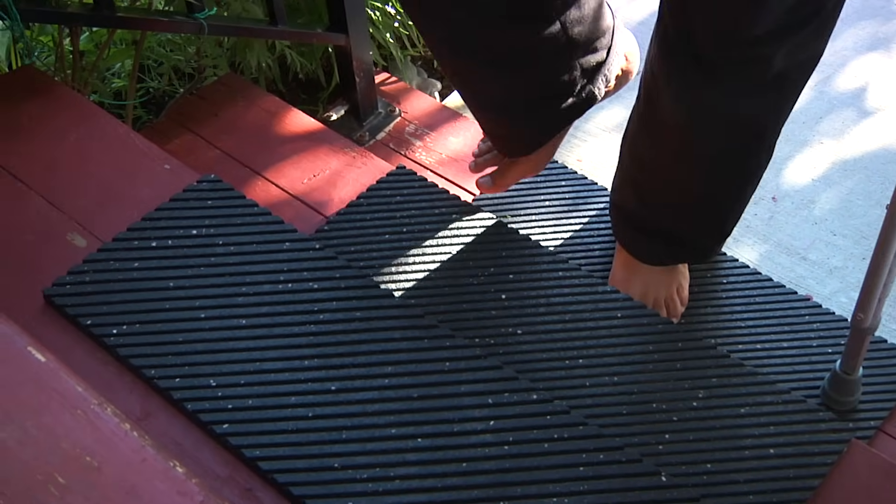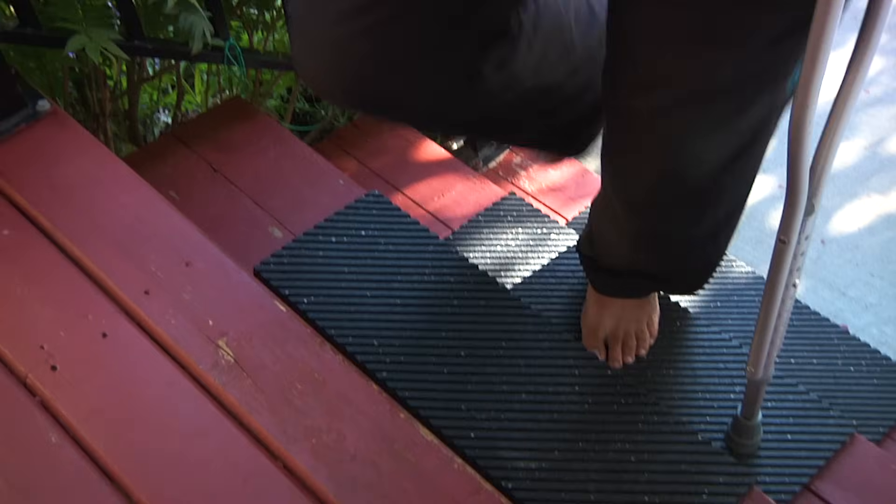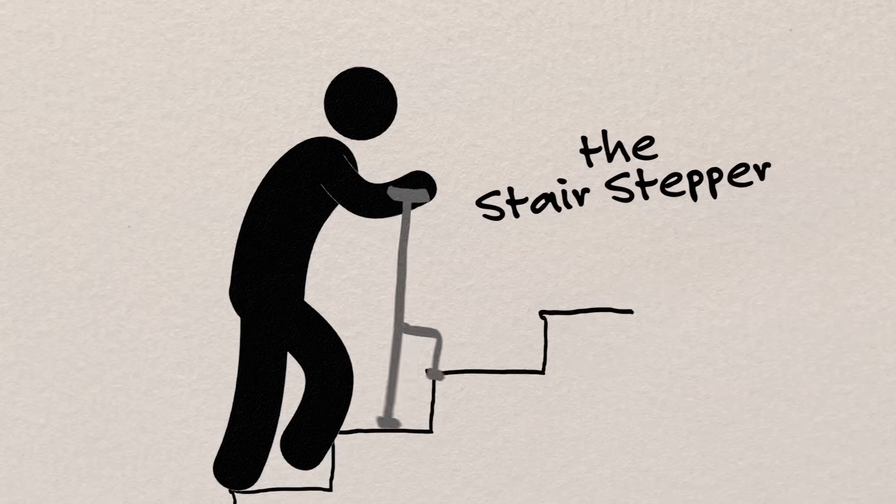It all started when our dad broke his ankle really bad and he was having a lot of trouble going up and down the stairs. Especially because he was a bigger man, he found it really tricky and he even slipped a few times. So we decided to build something that would help him get up the stairs more safely.